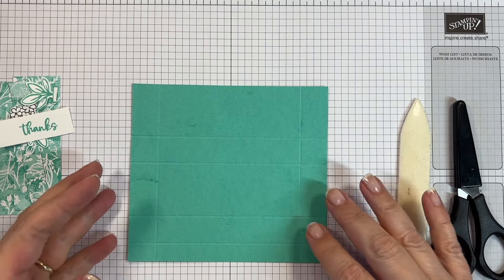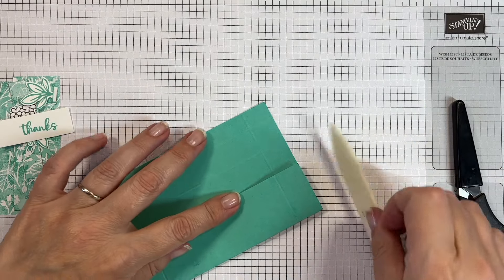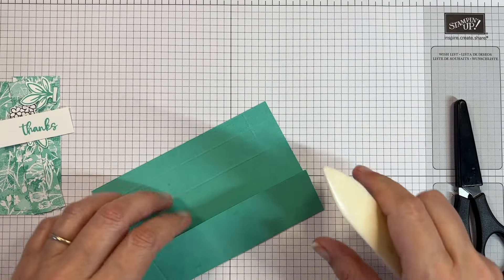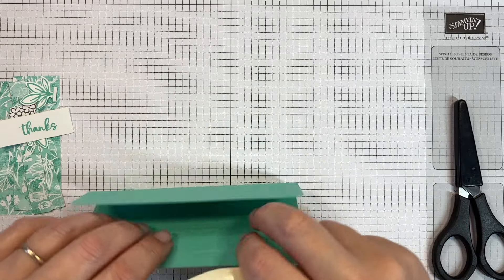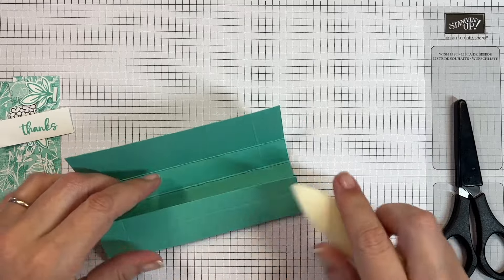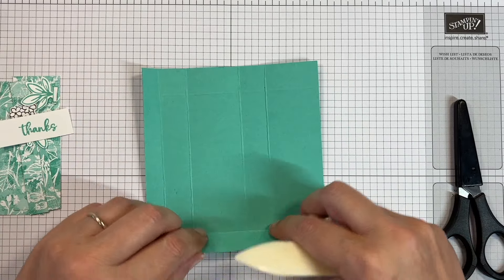All of the measurements will be in my blog post as normal, and there'll be a link to that in the description for this video. I'm just burnishing all of those scored lines now.